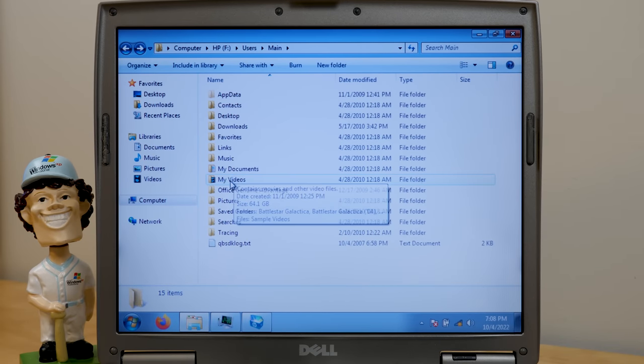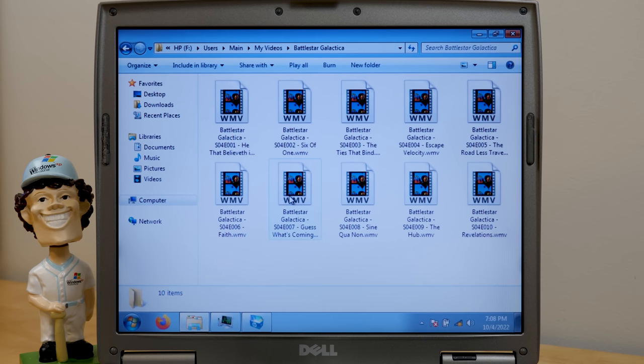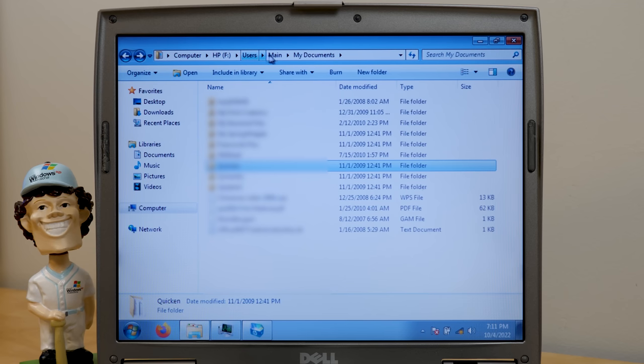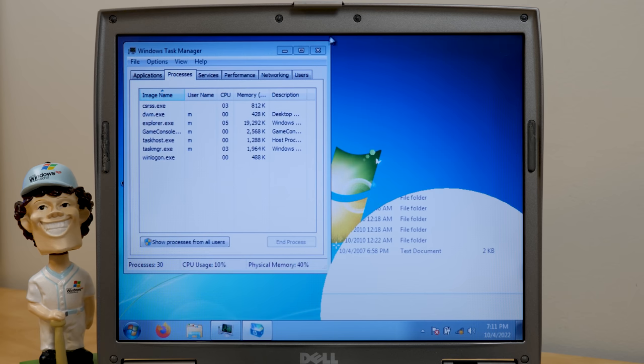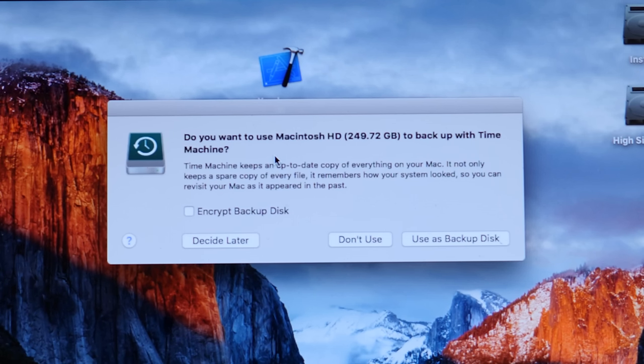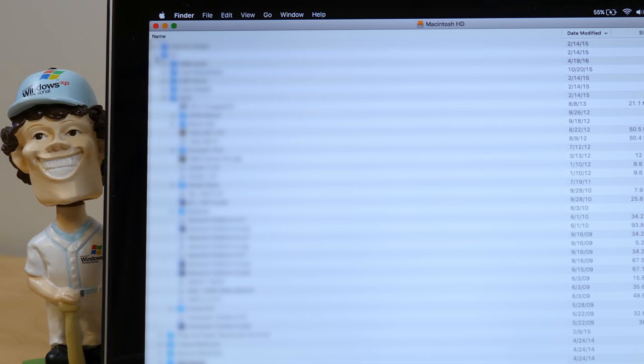I've been browsing the user folder and noticed under My Videos this person was a Battlestar Galactica fan — there are some episodes on here. Compared to the other two drives there's not a whole lot, so while I'm still going to wipe it, there's not any games or programs worth archiving. Now let's take a look at the Mac drive — do you want to use Macintosh HD as a Time Machine? No. It looks like we've got CDs for others, A1 — and oh my gosh, we've got some TIFF files.